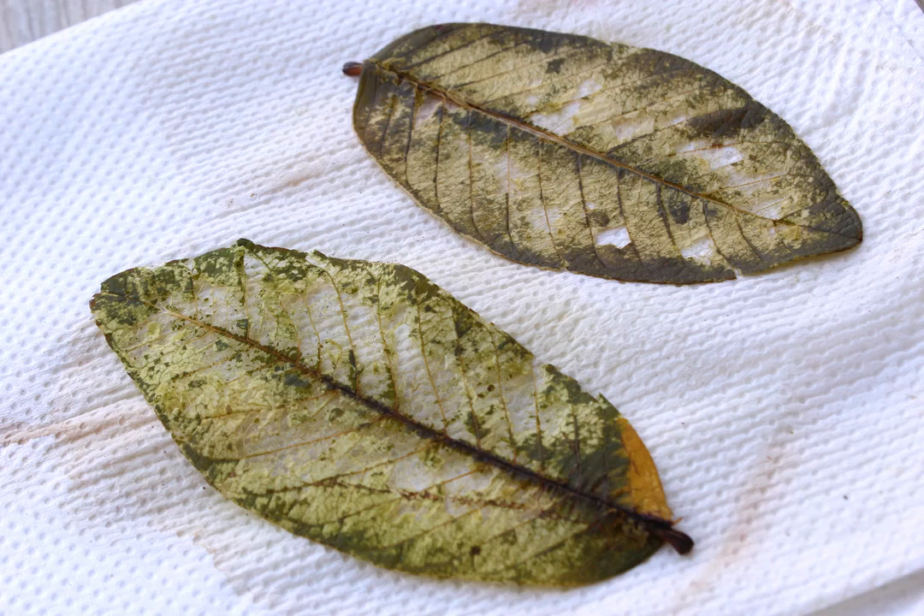Allow the leaves to dry. Place the leaves between two paper towels, then stack heavy books on top. The paper towels will help absorb the excess moisture while the books will help make the leaves dry flat. If you don't do this, the leaves may warp and curl. If you want curled or warped natural leaves, allow them to dry on a sheet of paper towel without anything on top — since they won't have anything weighing them down, the leaves will warp naturally as they dry.